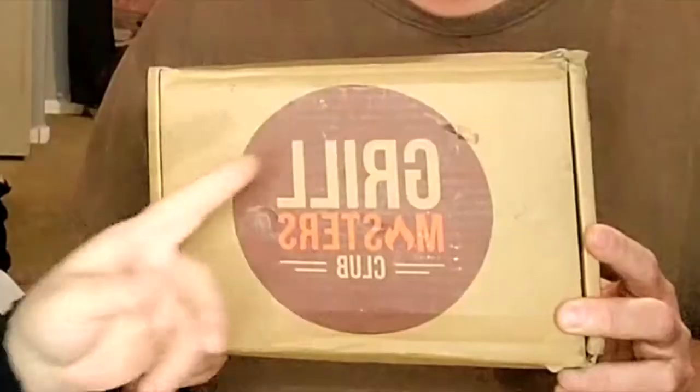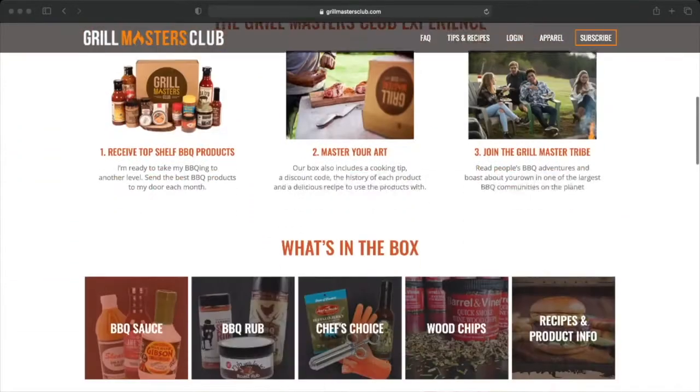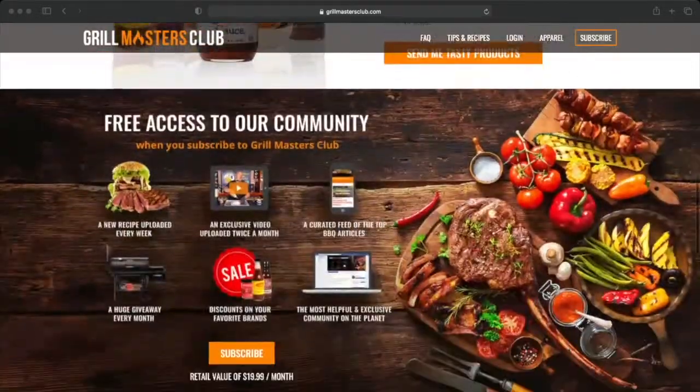Hi, welcome back to my channel. I'm Lisa and I'm Gordy — Jamie's dead, that's crazy talk. Today my co-star is my husband because we got a man unboxing! It's Grill Masters Club. I got it for him for Valentine's Day and just didn't cancel the subscription because we liked it so much. We're gonna do an unboxing today — it doesn't come with a whole lot so this isn't gonna be a very long video.